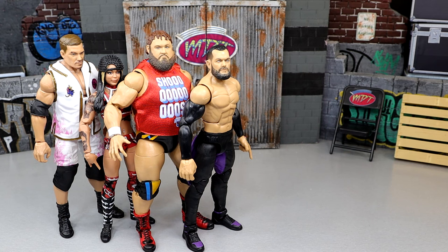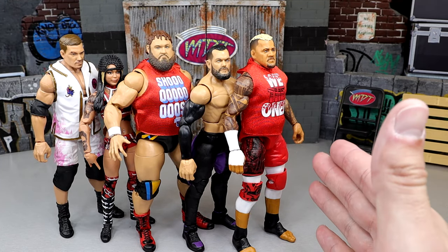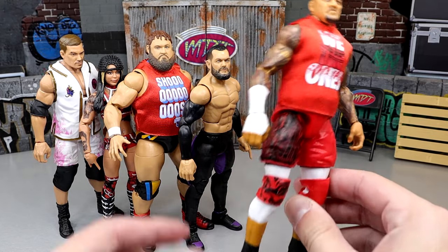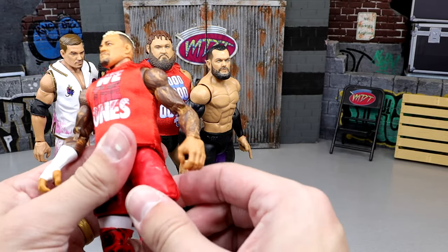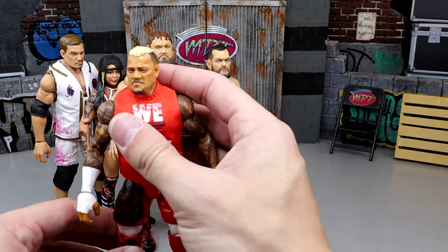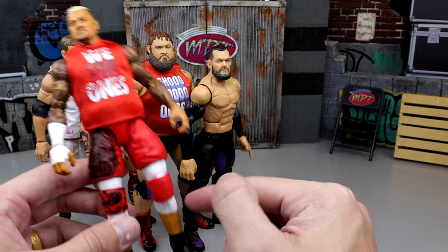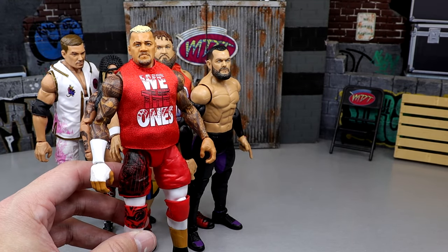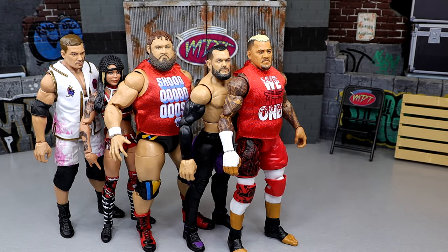At number two: Solo Sikoa. As great as this figure is — and it is better than his Elite 104 counterpart — it still has a lot of issues. He's not on ball joints so his legs are very rickety and he cannot kick forward. I feel like the figure could break at any moment. His arms and legs are way too skinny and the whole lower body needs to go back to the drawing board. I do like the torso choice, but it's just not good enough.